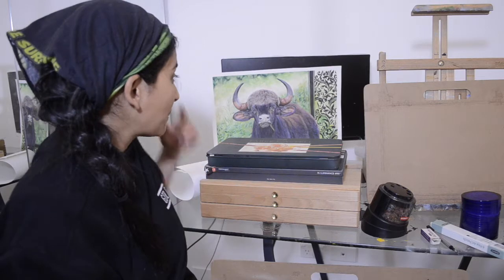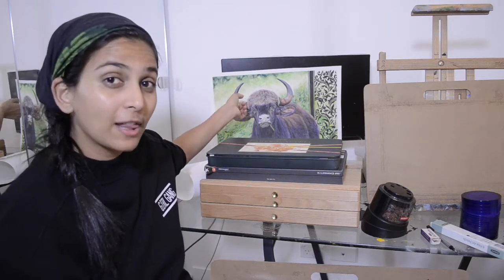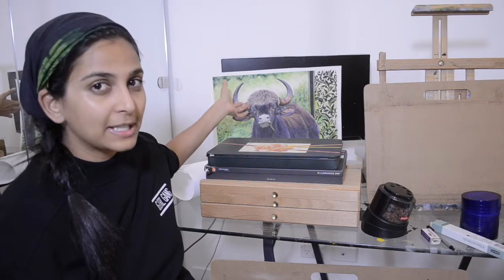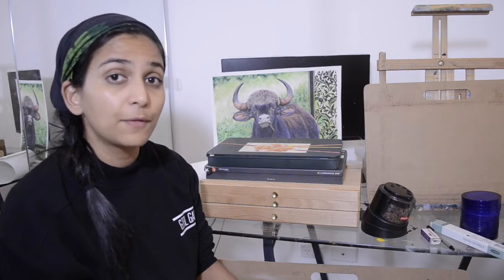Hello everyone, welcome to my YouTube channel Karibu Fine Art. I am Freya, the artist behind KaribuFineArt.com. Today we are going to check out all the colored pencil supplies I use to create something like the Indian bison I created last week. Before that we also created a hummingbird, so please check out the tutorials for those — we are going to see a lot more colored pencil tutorials in future.